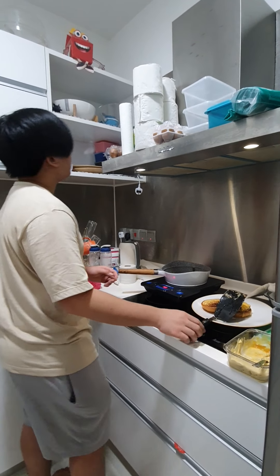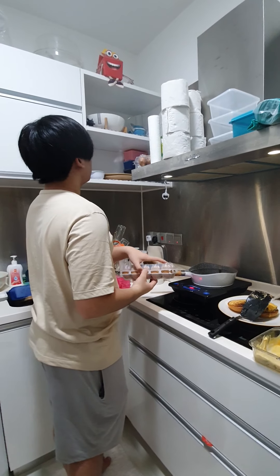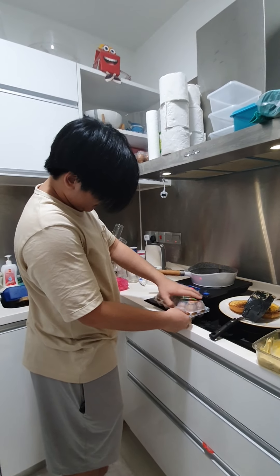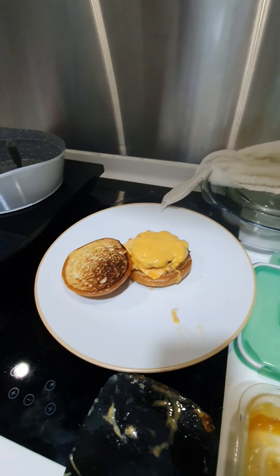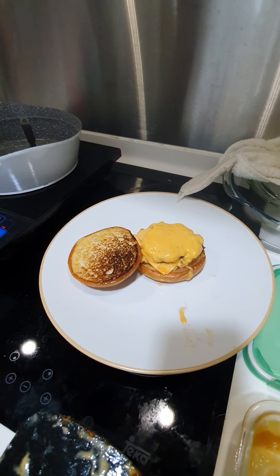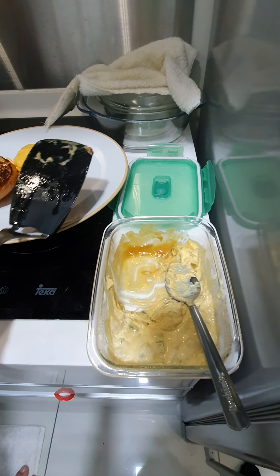Hi guys! Now Aaron is cooking his second dish. What is this baby? Burger. He cooked this just now. Look at the melted cheese there and the perfect milky bun. This one — the sauce that he made by himself.